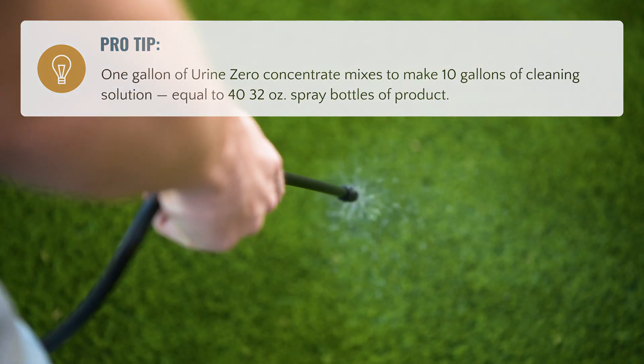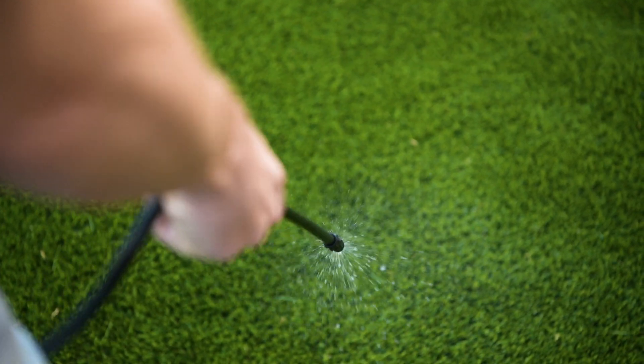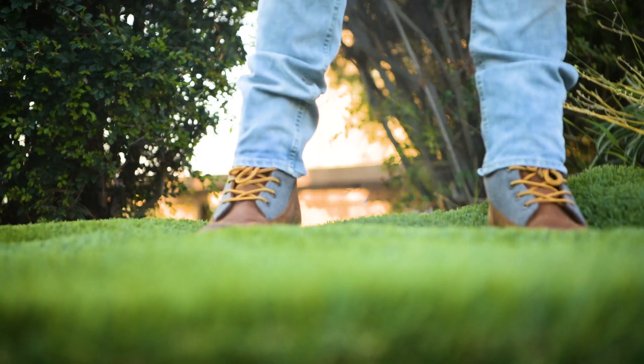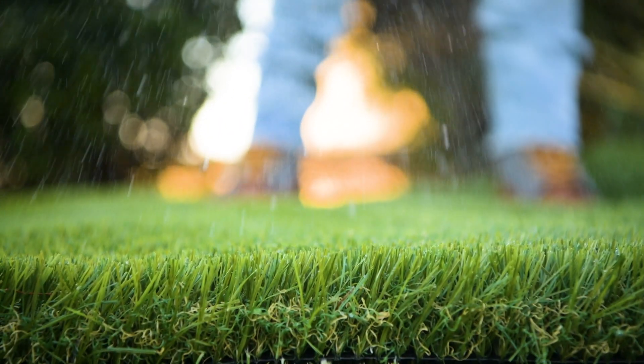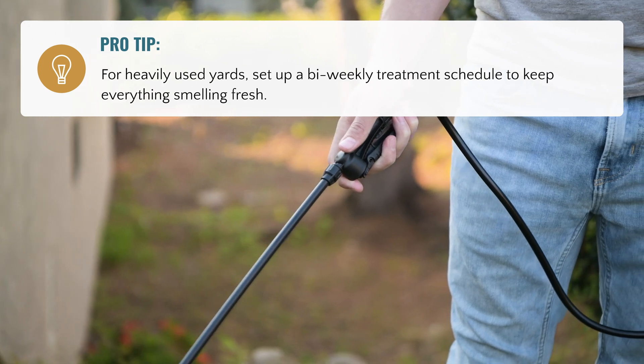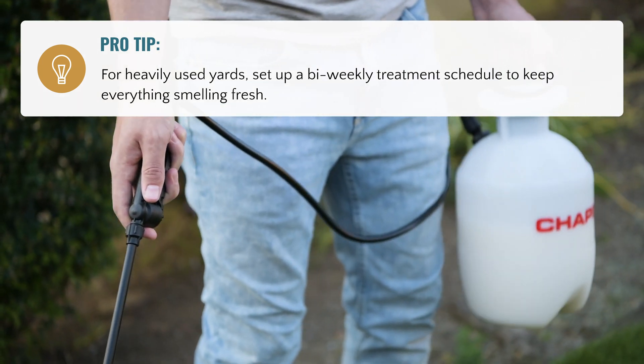Generously spray your artificial grass with the Urine Zero and water solution, making sure to use enough product to penetrate down to the class 2 road base and/or decomposed granite beneath. If this area is not saturated, the solution cannot work as designed.